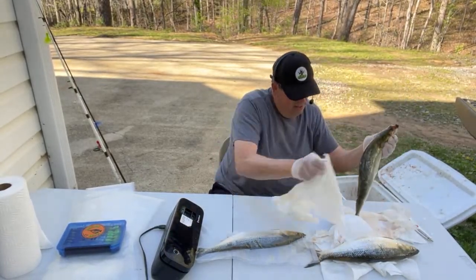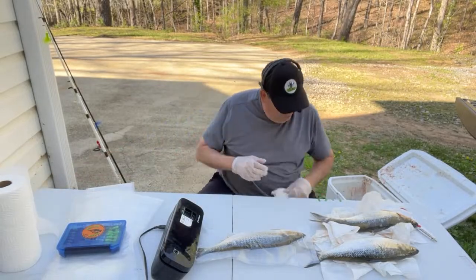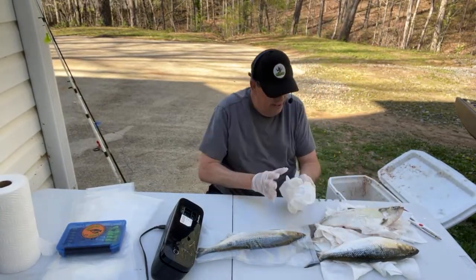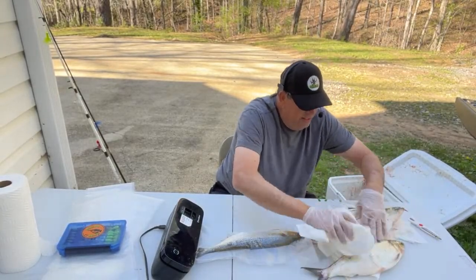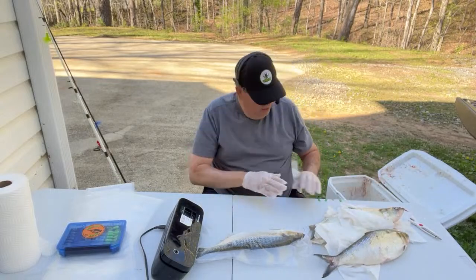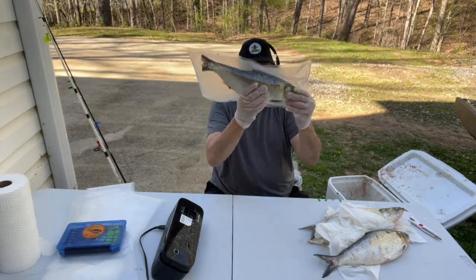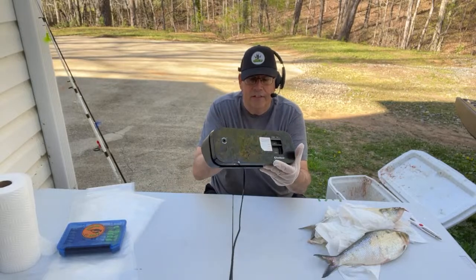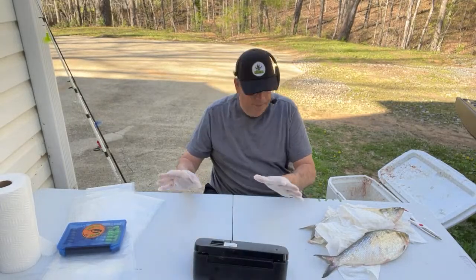I'll get another one up here and put some dry towels down. Wipe that one down — another monster. Flip him over, wipe it down again. I'm going to wipe them down two or three times while I'm vacuum sealing. This is just a cheap Food Saver vacuum sealer. I've got a five-gallon bucket I'm shoving them down into where they all stay cold. I cut my bags and seal one end, then get them ready.